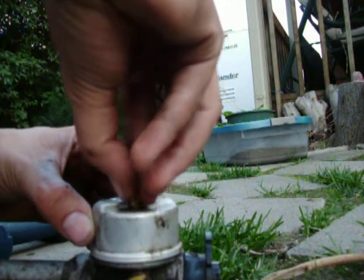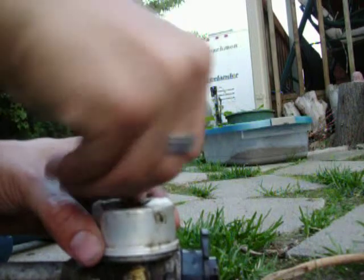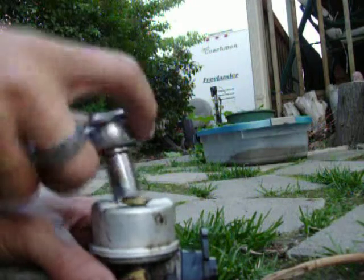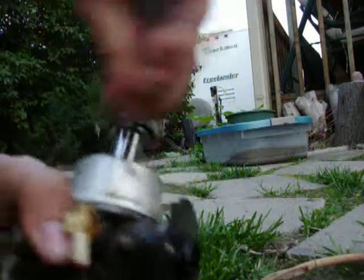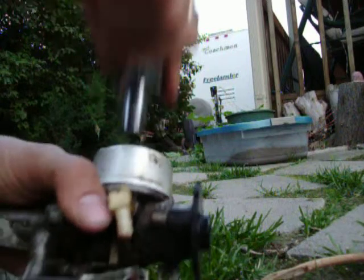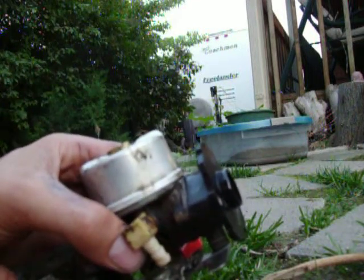I'm gonna screw this back on here. Not too tight — just enough to work. It's tight, not too tight. If you get it too tight then it can break. That's all clean.